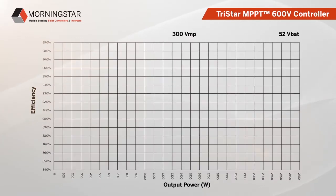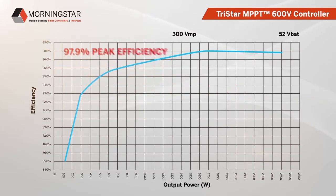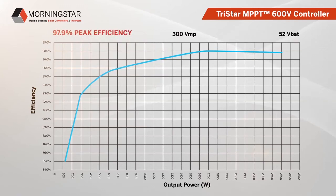The Tristar MPPT 600V controller has a peak efficiency of 97.9%. High efficiency has always been an advantage of the Morningstar brand, and the performance of this device exceeds what customers expect from a high voltage controller. Other brands of controllers, both high voltage and lower voltage, have efficiencies that fall short of this mark.